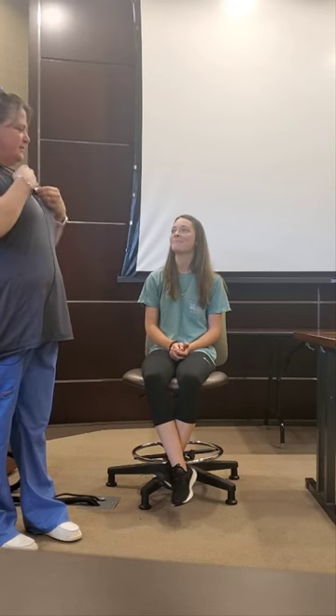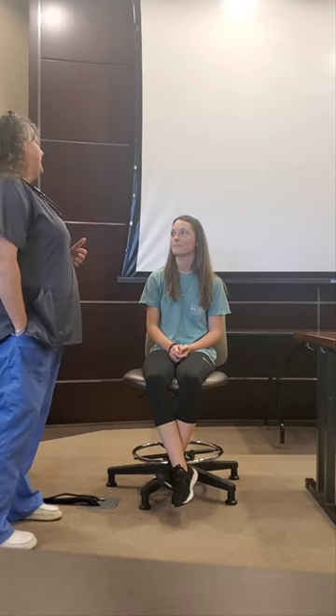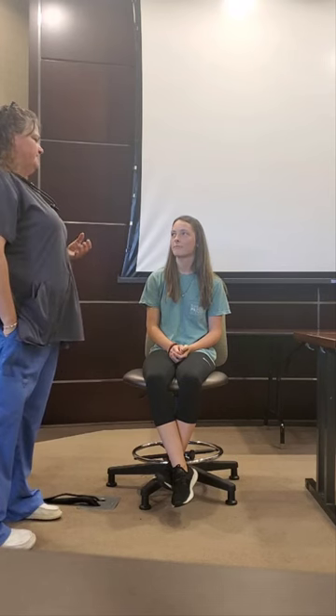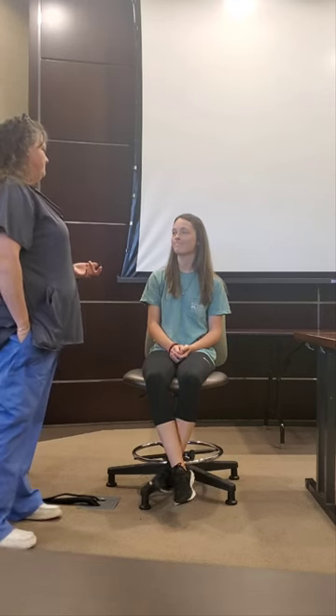So I'm going to do a head-to-toe assessment on you today. Have you ever had a head-to-toe assessment done? Basically, I'm going to look you over from your head to your toes, ask you some questions, and it will be interactive. At any point you're uncomfortable or have questions, all you have to do is say something. Okay?